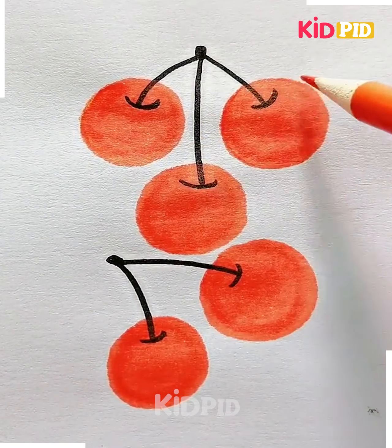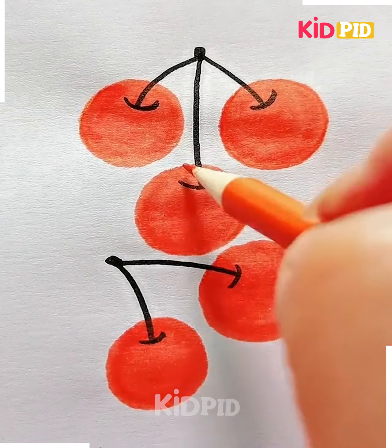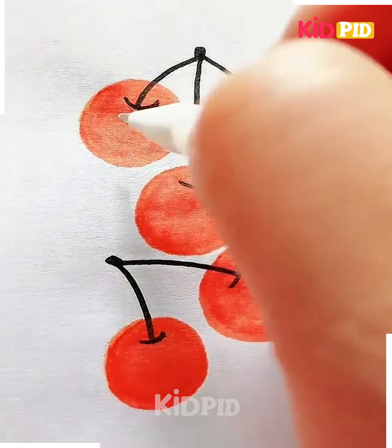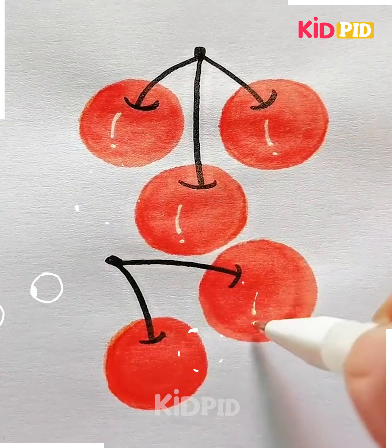These are ready. Let's cover it. We're also using this orange pencil color — darken the shapes on the outside, use white color as well, and look how beautiful these are looking.